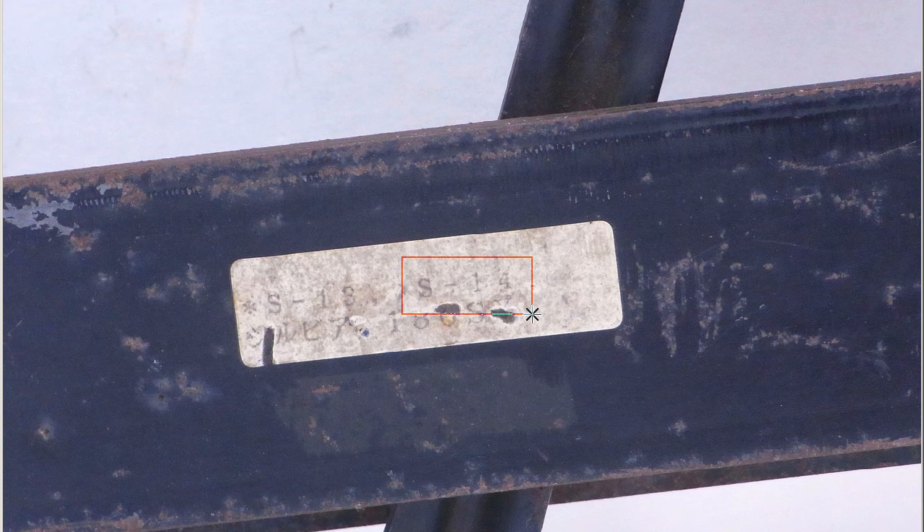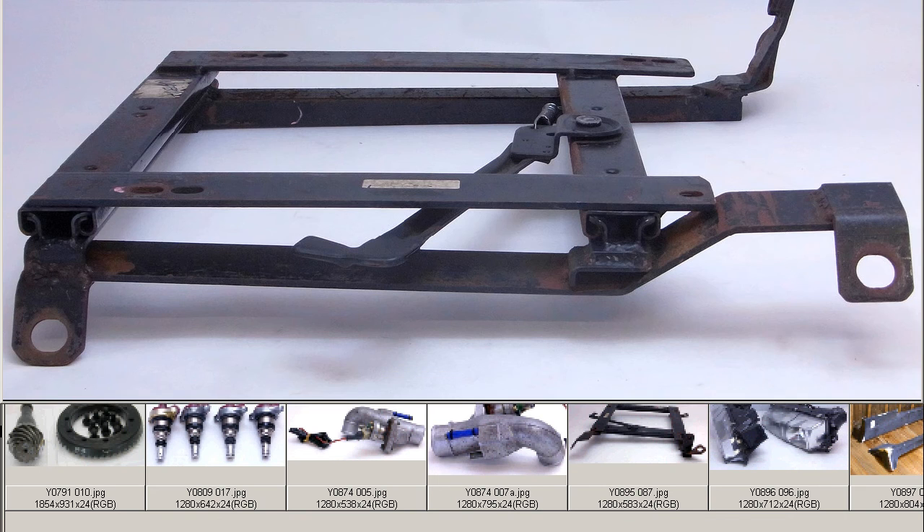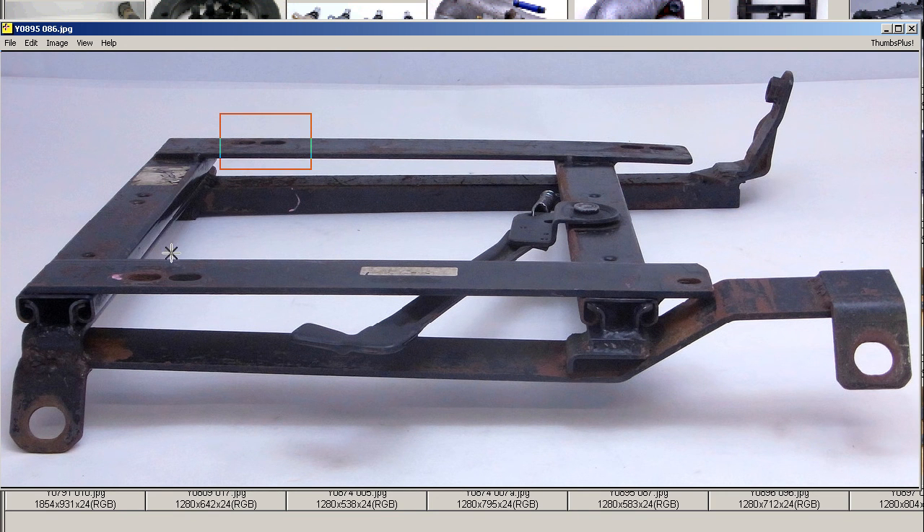So, S13 and S14 right-side seat rail, in good 100% working condition. Fairly gnarly paintwork, as you can see, but 100% fully functioning for the semi-bucket. It has the underside mounts for the semi-bucket type seat, and it's made in Japan.